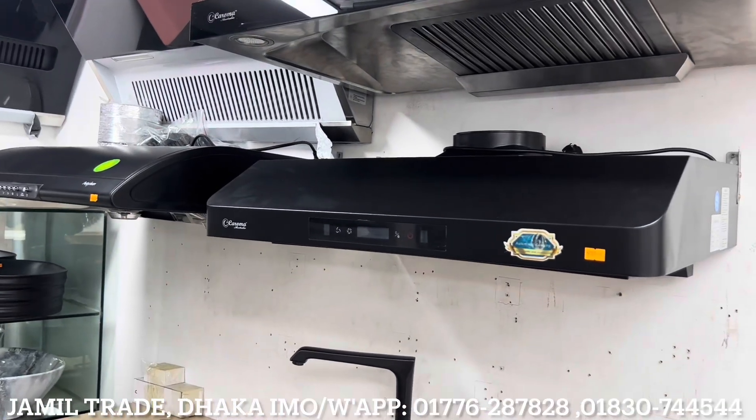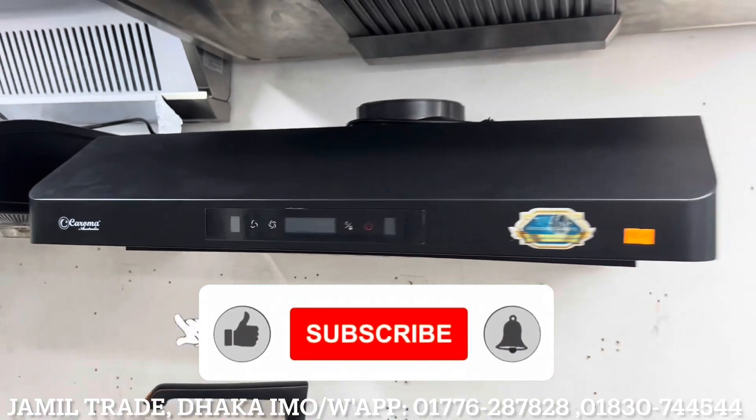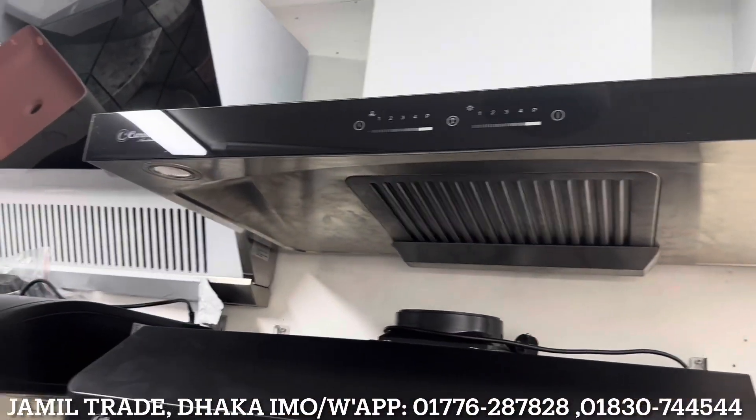Asalaamu alikum. Welcome to Jamil Ted's video. This video is made to present a kitchen hood collection.